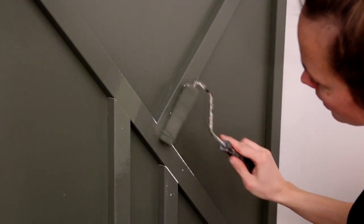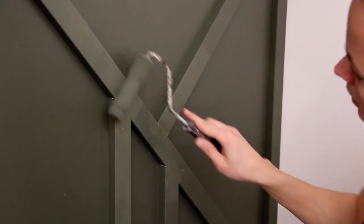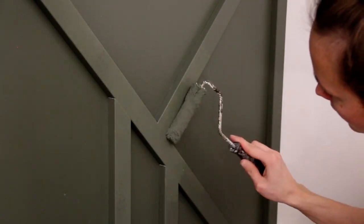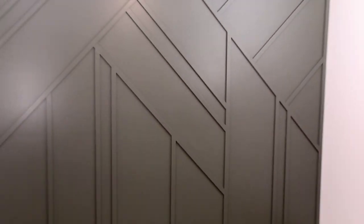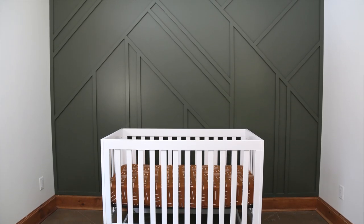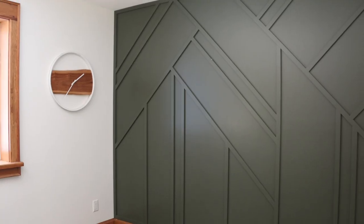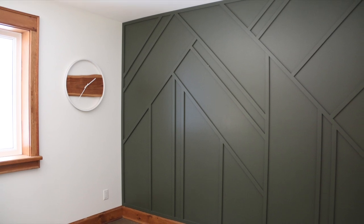I was very happy that I had pre-painted all of my pieces before putting them up, so I highly recommend that you do the same. Now it's time to decorate the rest of the baby's room, and we'll see what other kind of DIYs come out of that, so make sure you stay tuned.